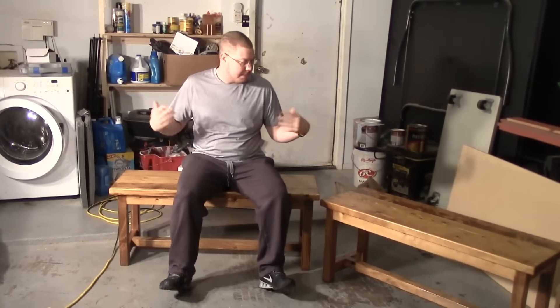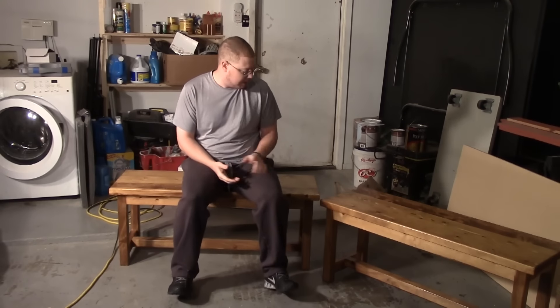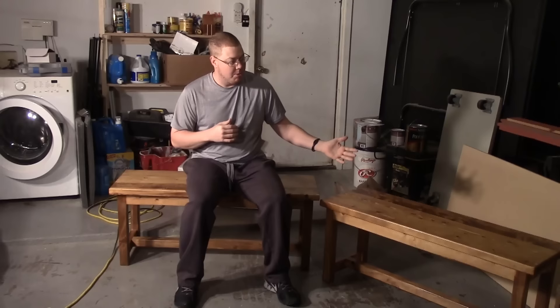Thanks again for checking out my bench video for my kitchen table. This was a fun project — I enjoyed doing this one. I actually may end up making some more similar to this to sit on the back porch or something. If you haven't seen the video for the table, make sure you go and check it out — it's a nice looking table and one of my favorites. If this is your first video you're happening to find, you definitely need to check out the table video, and you also need to subscribe if you like this. That'll let you know when the next My Next Project video is coming out. Thanks again for watching and y'all see me next time.